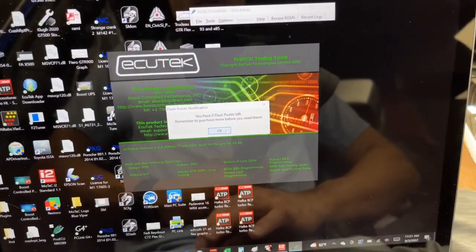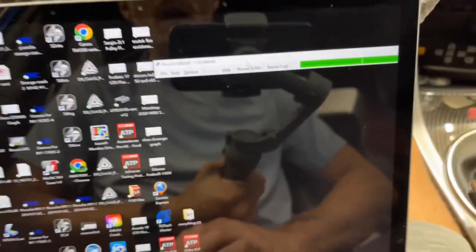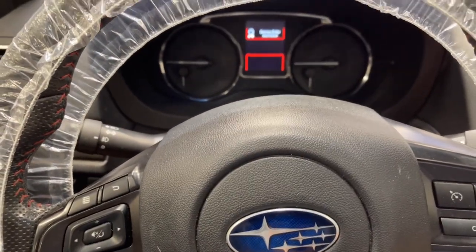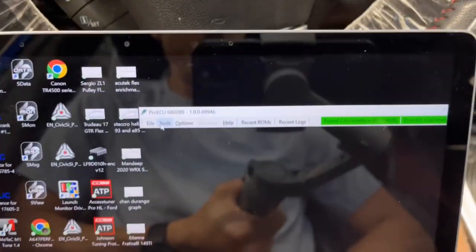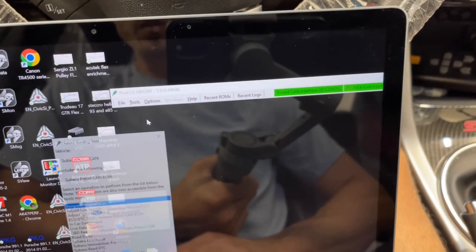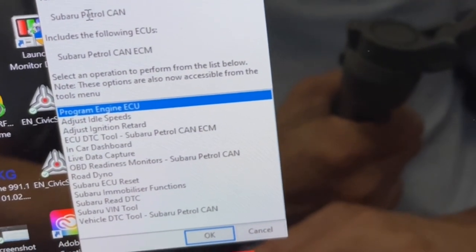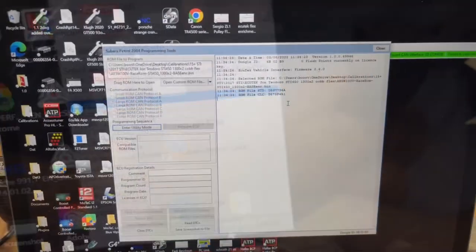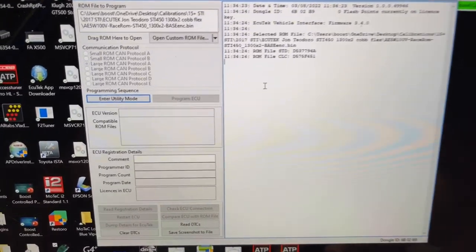It's telling us we don't have any more flash points on this dongle — that's okay. It's asking us to update the software; I suggest doing it but I'm not going to right now. We're going to turn the key to the on position — you want all your gauges to be lit up. Now go to Tools and Detect Vehicle. It's detecting our vehicle and it recognized it as a Subaru CAN vehicle. We've got all the options and we're going to go to Program Engine ECU.